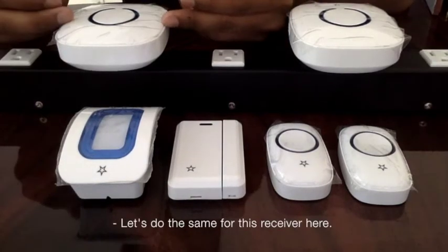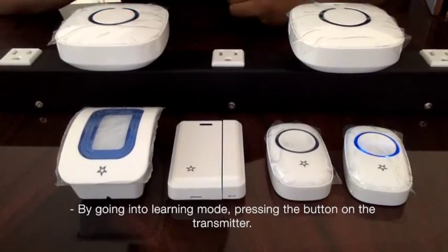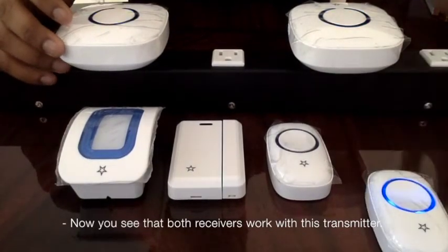Let's do the same for this receiver here by going back into learning mode and pressing. Now you can see that both receivers work with this transmitter.